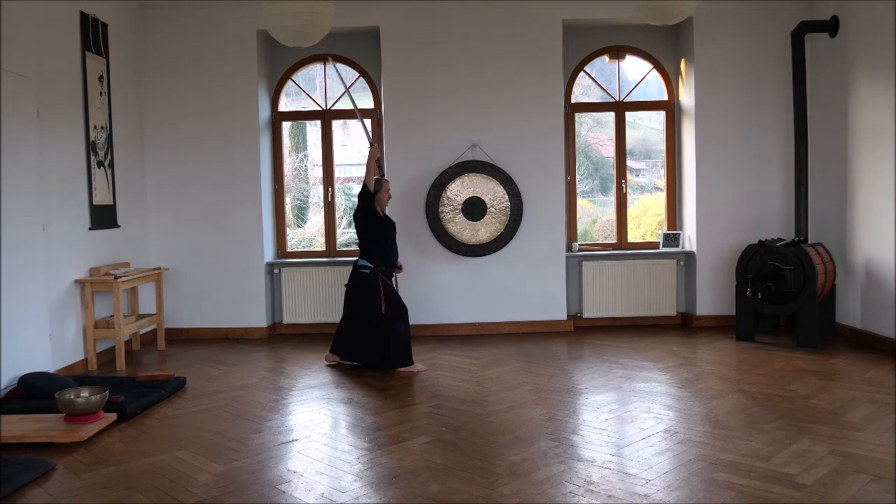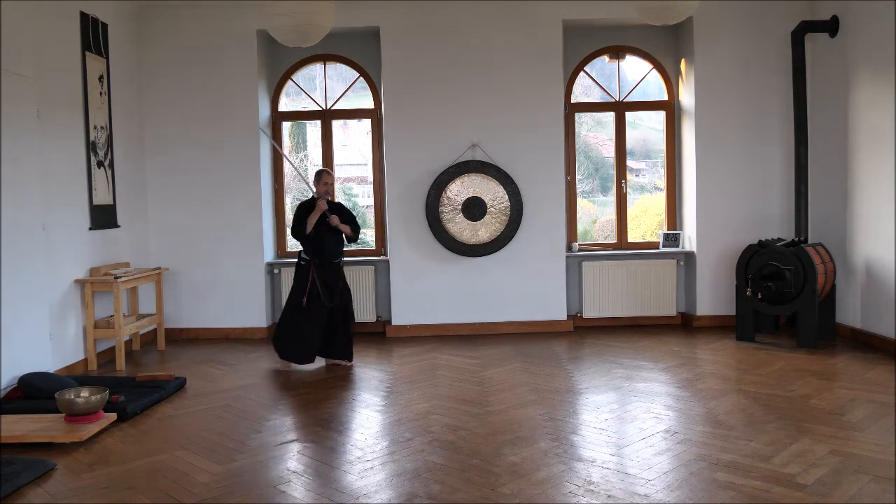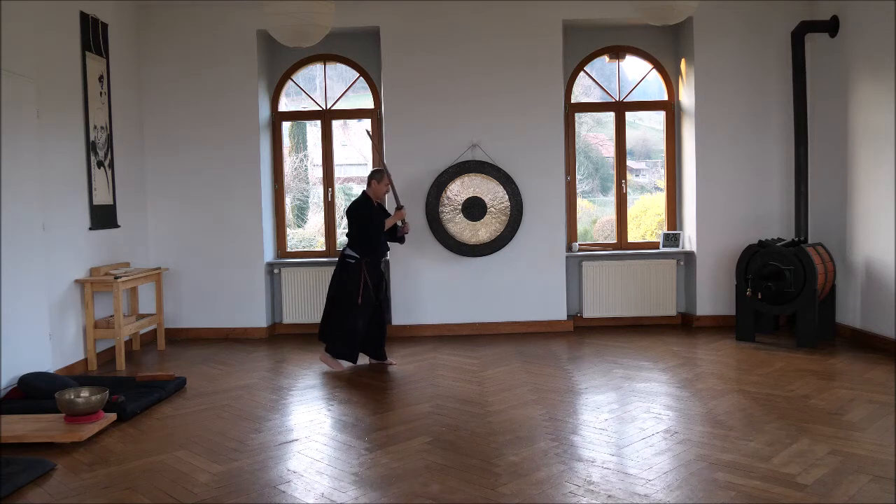Cutting upwards, cutting downwards. The tsukan is here in the middle of the stomach. The tip of the sword — kisaki — is a bit outside. Then we go back to hasokamai. Hasokamai is both elbows down, relaxed. If we stand like that, before we can cut, we have to loosen the grip. So from here it's very fast; from this position, not. So be relaxed. Then we go back.